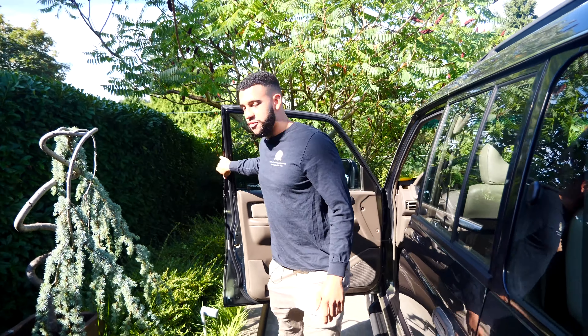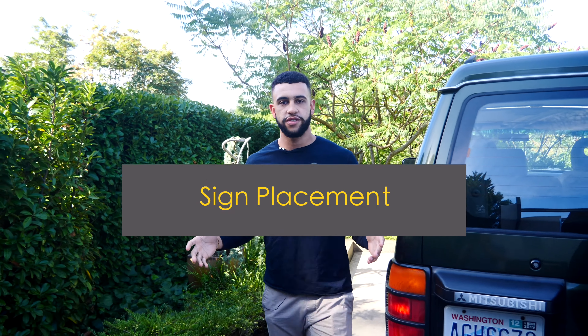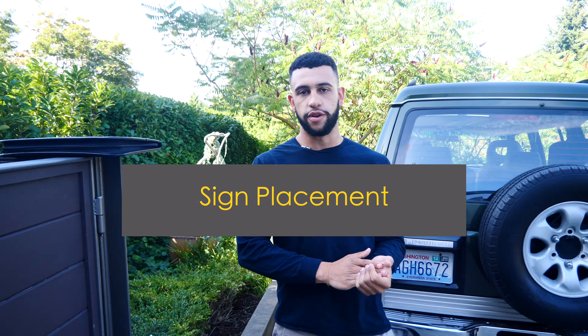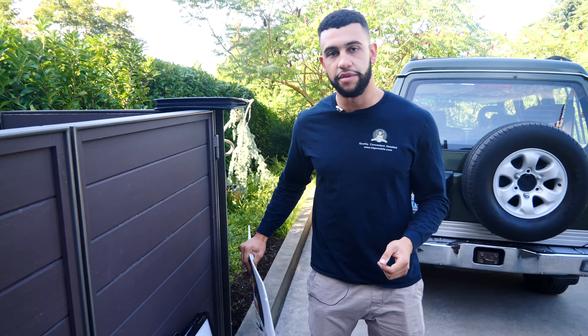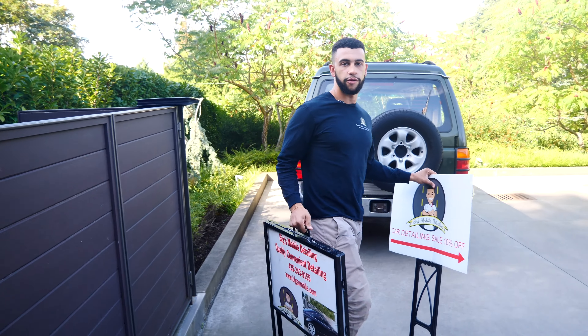We've arrived 15 minutes early and we're here at the customer's house. The first thing that we're going to do in order to get started is actually put up the Biggs Mobile Detailing signs. If you want to follow me, I'll show you exactly where to put those.